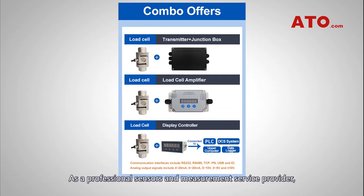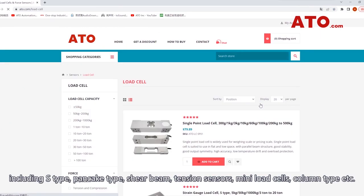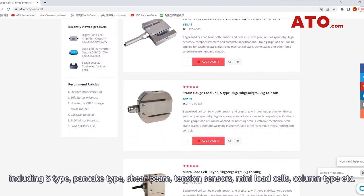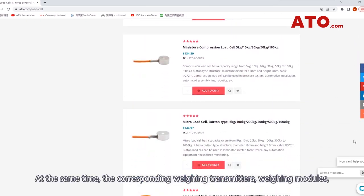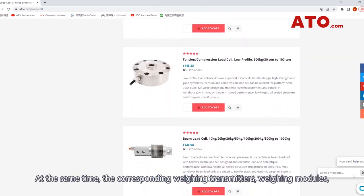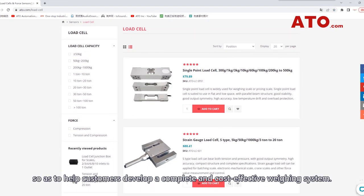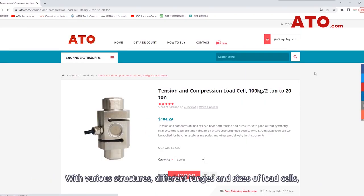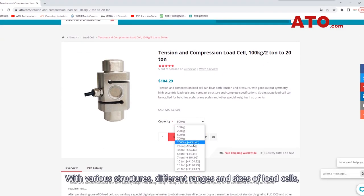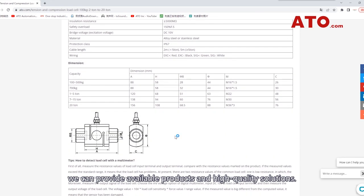As a professional sensors and measurement service provider, ATO can provide both standard and customized load cell solutions, including S-type, pancake type, shear beam, tension sensors, mini load cells, column type, and more. At the same time, the corresponding weighing transmitters, weighing modules, weighing instruments, and software are also available, so as to help customers develop a complete and cost-effective weighing system. With various structures, different ranges and sizes of load cells, no matter which industry you are in, we can provide available products and high-quality solutions.